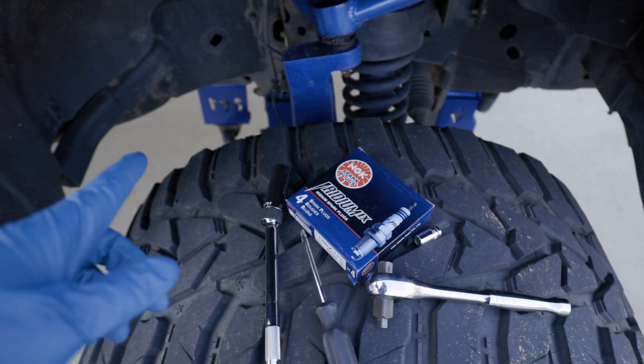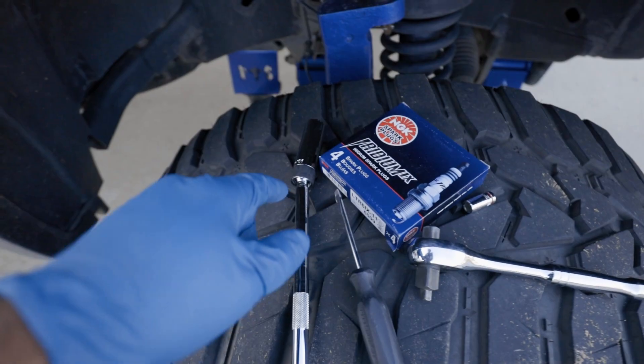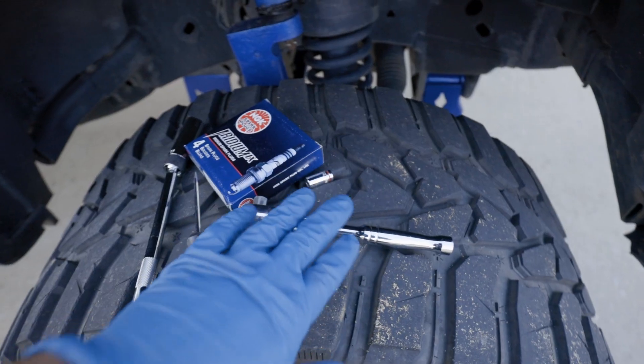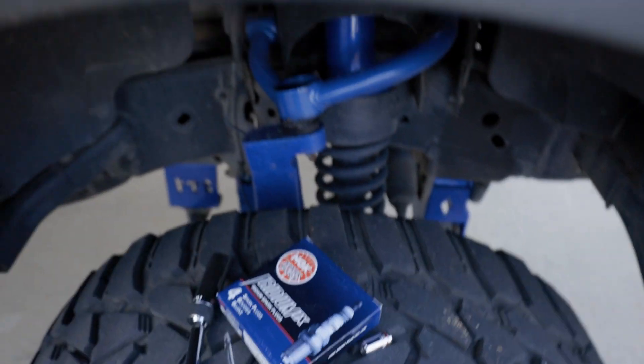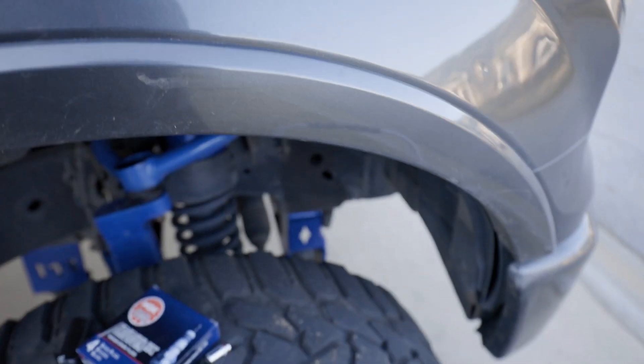Let's get right to it. Here's everything you really need: a 3/8 drive, 5/8 spark plug socket, ratchet, flathead screwdriver, and an 8mm socket to take off this screw right here — though I'm using a 5/16. I have my spark plugs ready. I already changed one side and I'm just going to change the other side now.